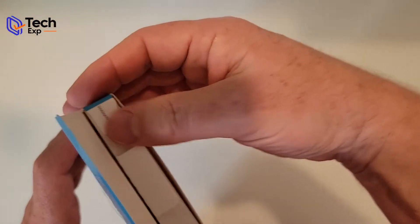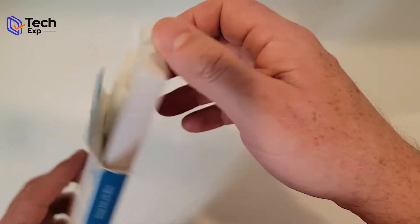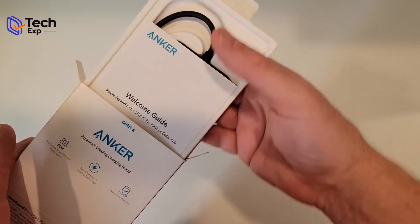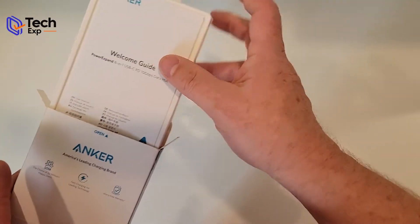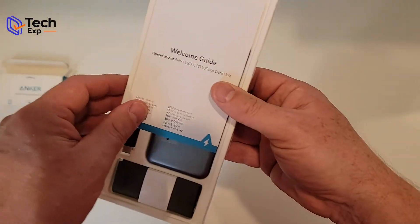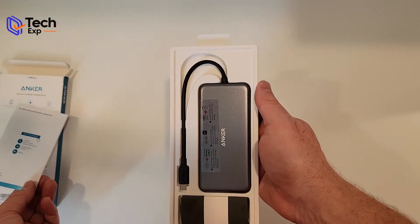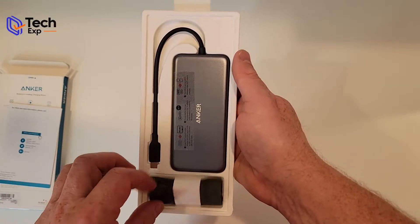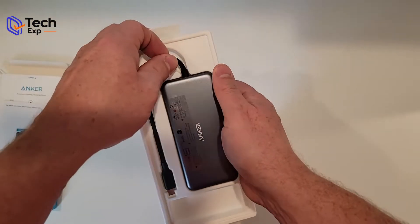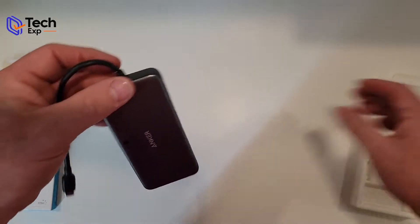Great for what you get. I like the little pullout tab here. Flip it over so I don't dump everything. You get a welcome guide — that's nice — a bag, and this is the hub.